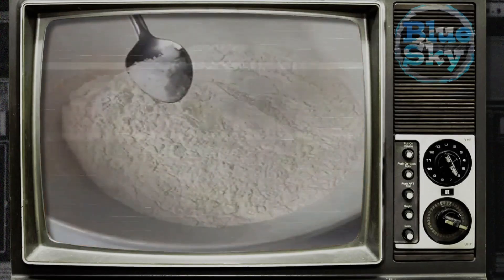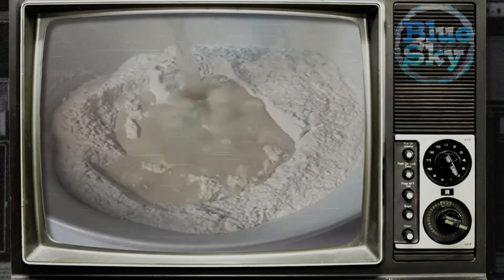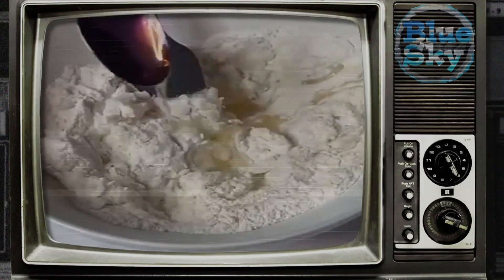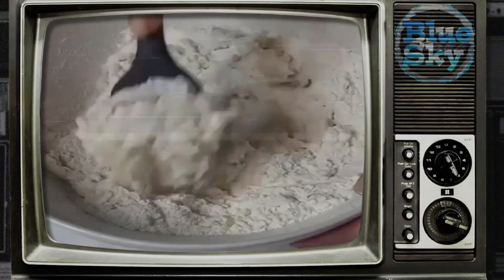Add vegetable oil and begin to knead with your hands. Knead for a few minutes until the dough is of medium density and elastic. Wrap the finished dough in a bag or film and let it rest for 10–15 minutes.